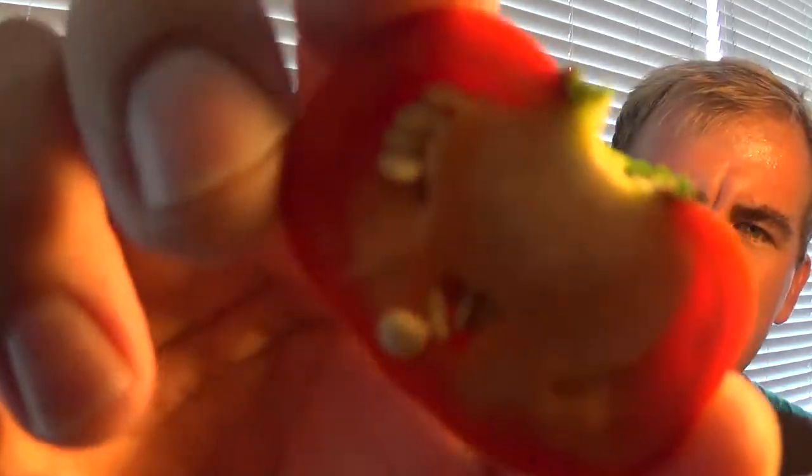Check this out. This looks and feels like a tomato. Can't wait to try this. Huge placenta, which means nothing because this is a sweet pepper. Wow, this smells really good.